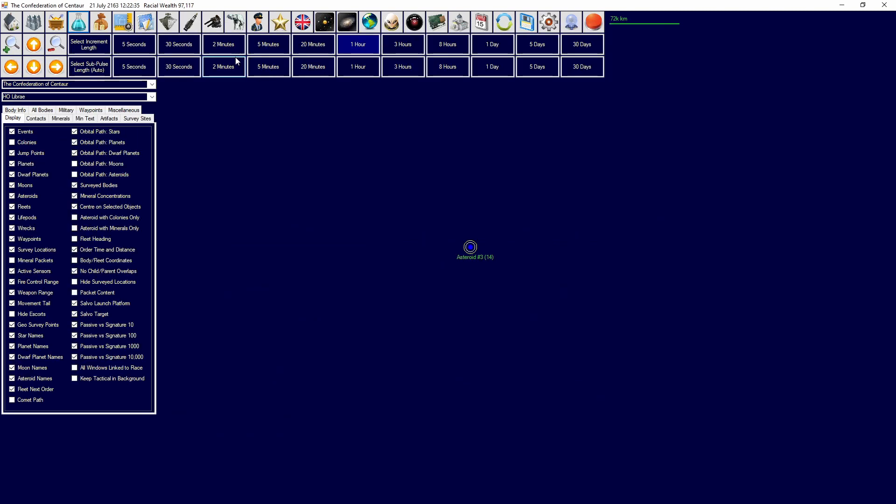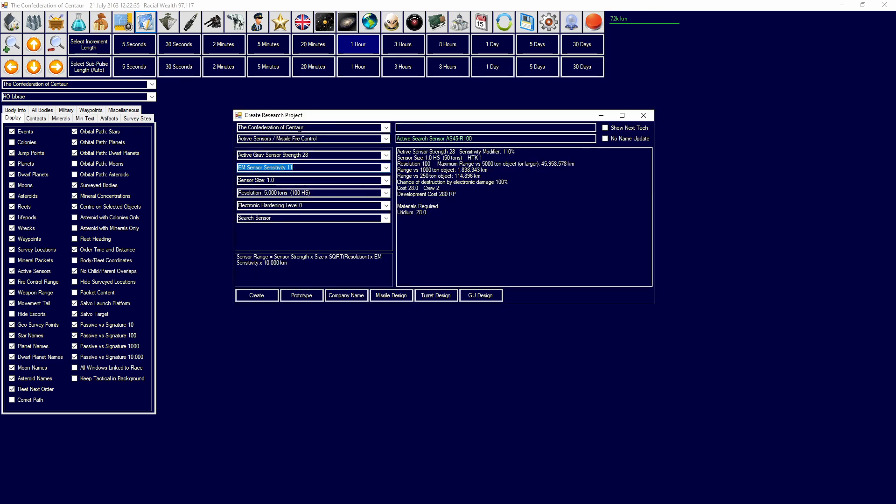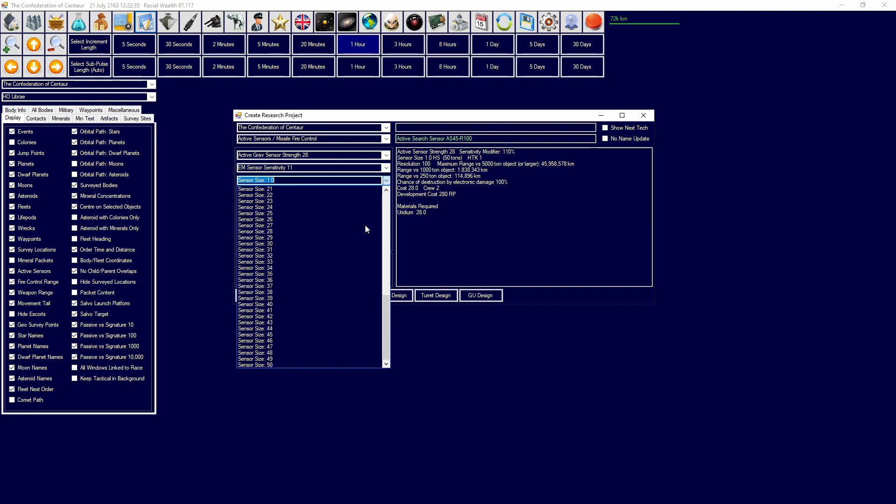Once active grav sensor strength and the necessary other research requirements are complete, you can go back into create research project and start designing your sensor. You will see a readout indicating the range, size, technology used, and cost of the sensor. The formula for sensor range is shown on screen — refer back to it whenever you're confused about what to tune. Going down the list: active grav sensor strength and EM sensitivity tech are both part of the range formula — use the best technology level available. Sensor size ranges from 1 to 50, with 1 equaling 50 tons and 50 equaling 5,000 tons, and goes down to 0.1 for extremely small sensors at just 5 tons.